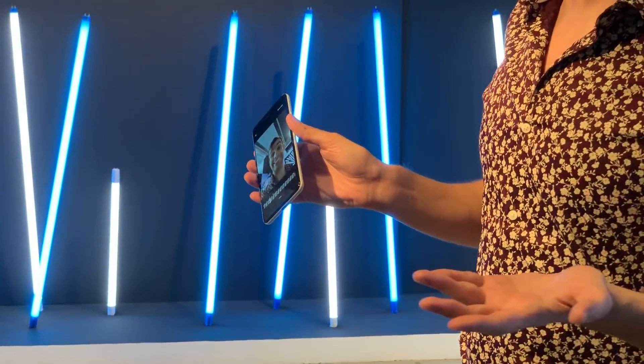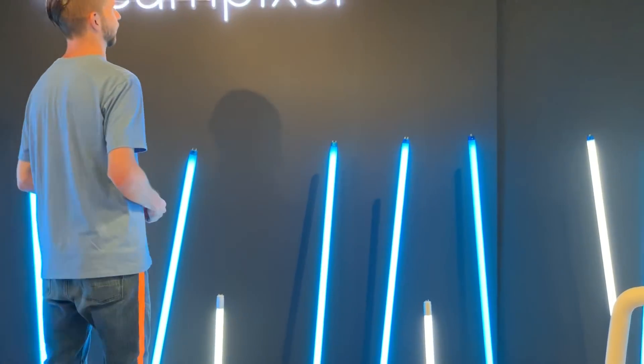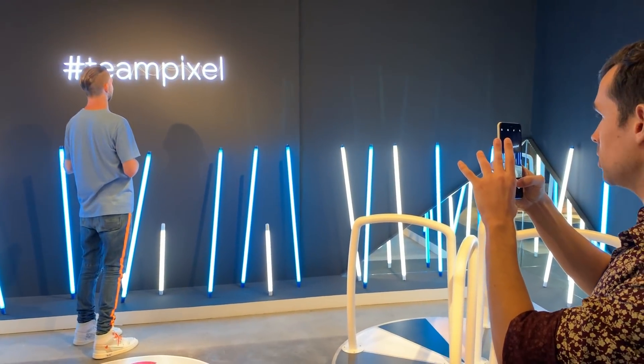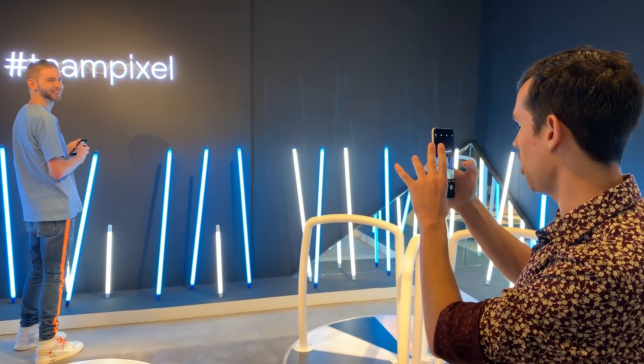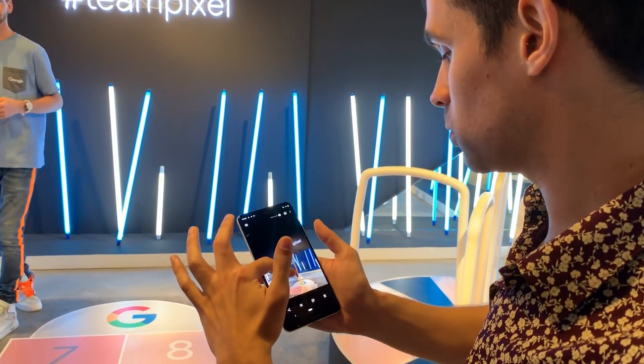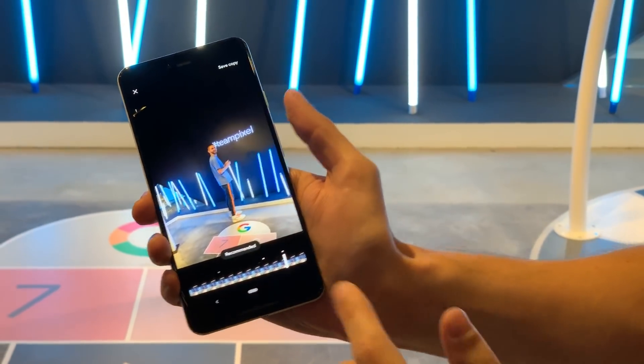We can even do a live demo right now. Kevin's just going to be on his phone over there, and if I want to surprise him — hey Kevin, why don't you take a look over here? I get a shot. It's okay, not the greatest, but then I can swipe up, and Top Shot will go through my list and find an even better shot.